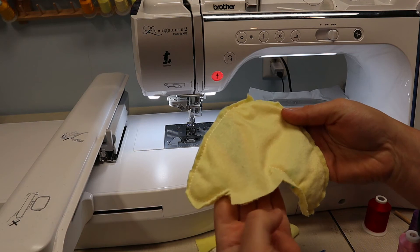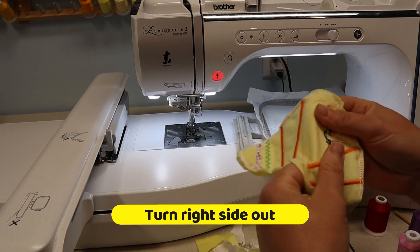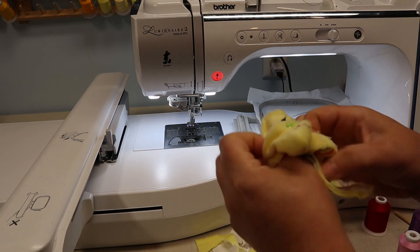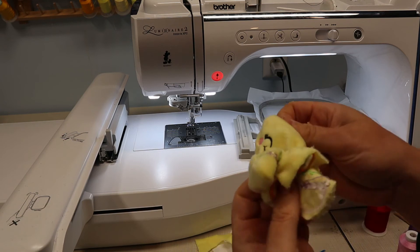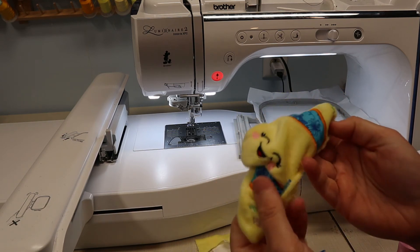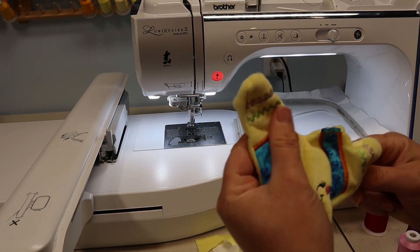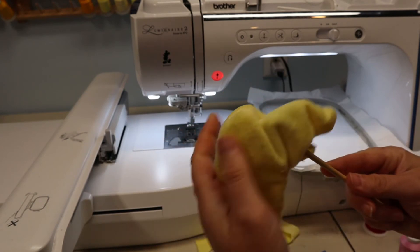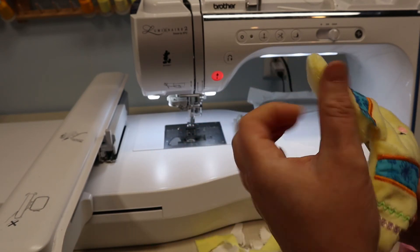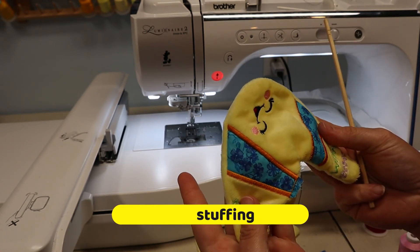All trimmed, and now it is time to turn inside out. I have my stuffing dowel rod here to help me get all of those corners out. And now we are ready to stuff.